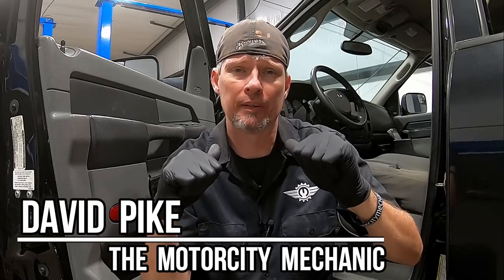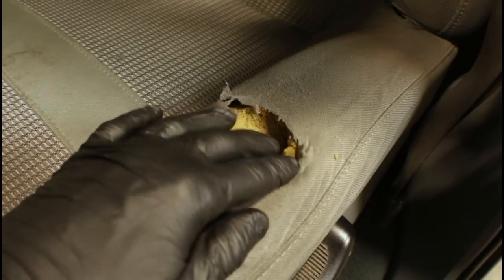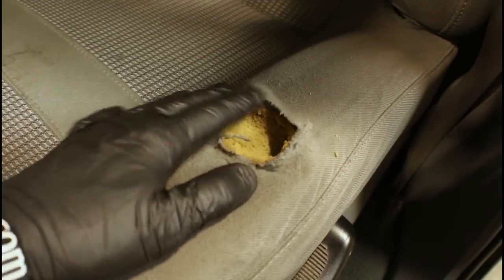Hey everyone, this is David Pike, the Motor City Mechanic. In today's video we're going to be working on the interior of my RAM pickup truck, specifically how to remove and replace a lower seat cushion and cover. This video pertains to 2006 all the way up to 2008 Dodge RAM pickups — doesn't matter if it's 1500, 2500, 3500, gas or diesel. If you follow these steps you won't have any problems.